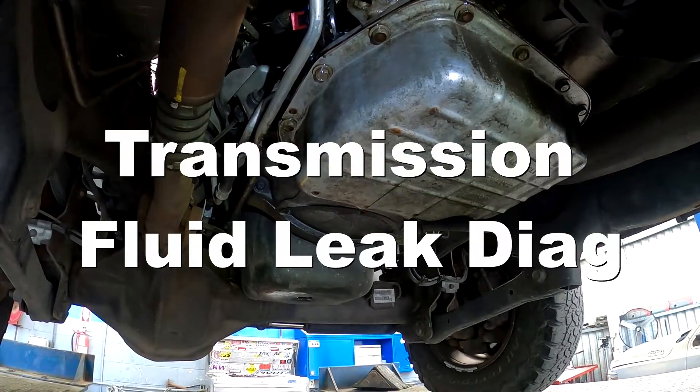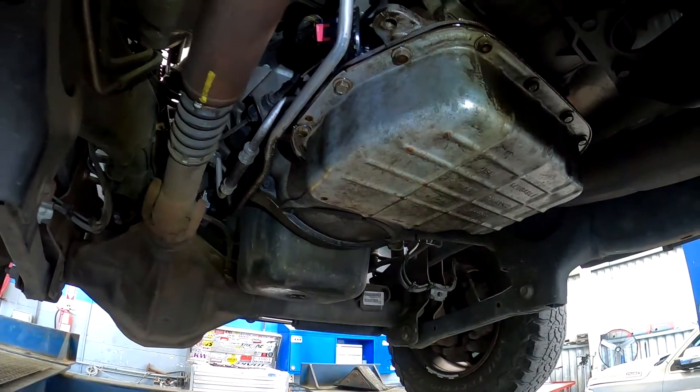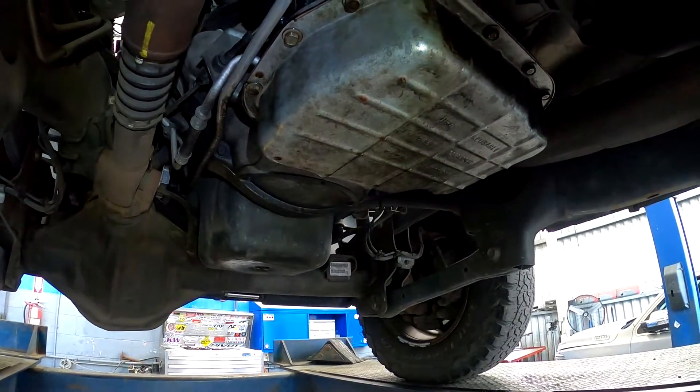Today I'm going to talk about diagnosing leaks, and particularly a transmission leak. What I have is a 2006 Ram 2500 with a 5.9 diesel and a 48RE automatic transmission.